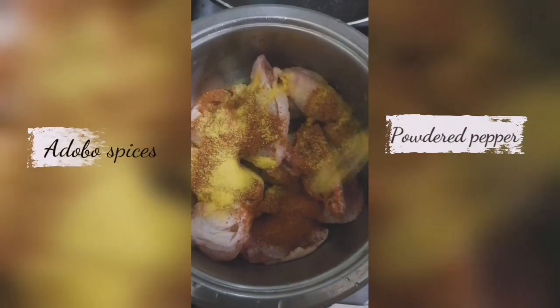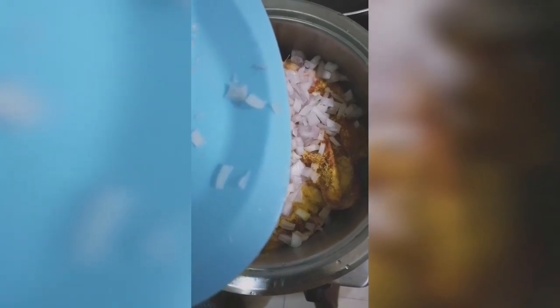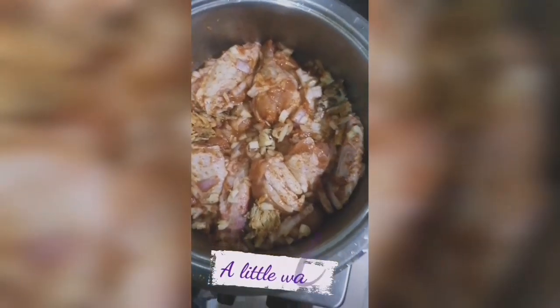Get your chicken wings of course, your powdered pepper, your edible spices, your chopped onions — some prefer to blend it and pour it on. My ginger, I didn't forget my ginger, and my garlic. Then you add a little water because there's going to be water, so you don't use too much.